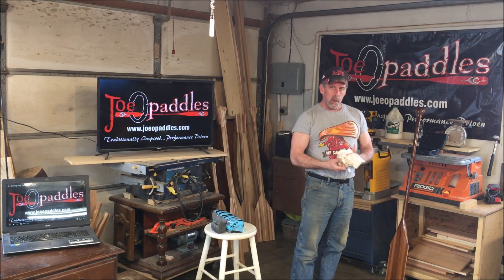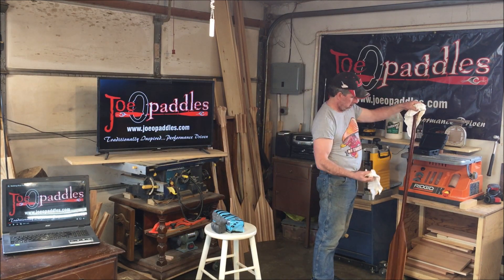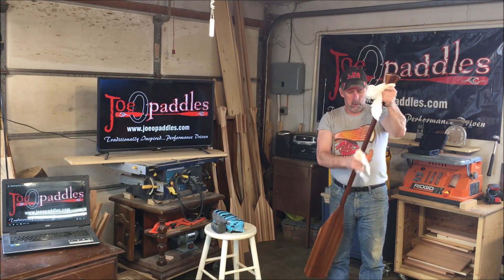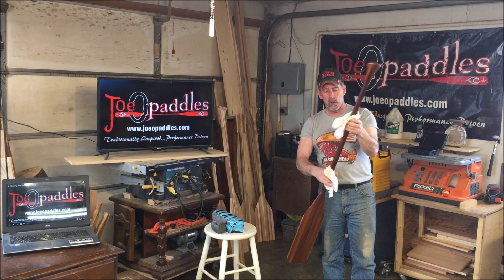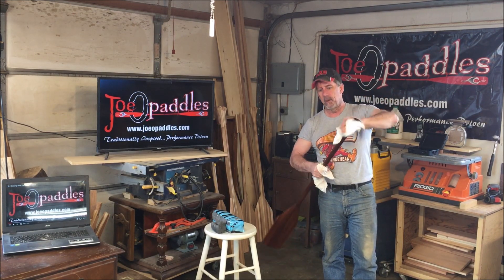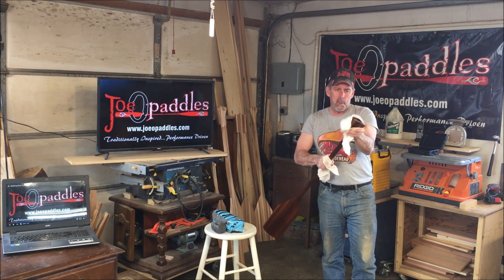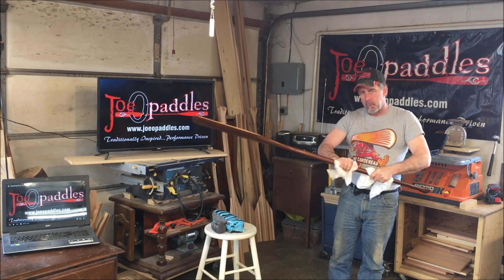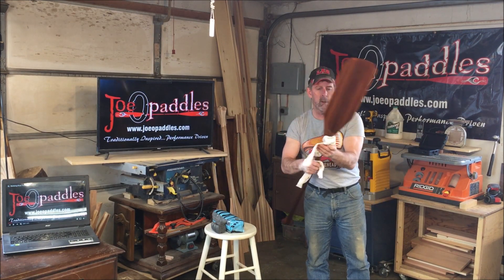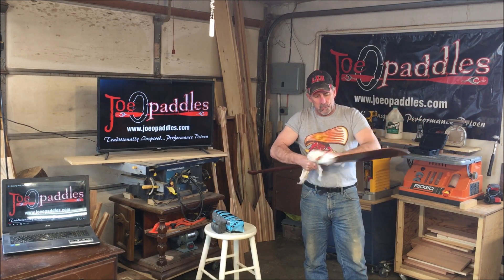About 20 minutes has gone by, and now we've got a couple of clean lint-free cotton cloths, and we're just going to rub down the paddle. One thing — I'm using two cloths. One I basically use to hold the paddle so I don't get my hands completely soaked. So you just rub it down quite vigorously. When you're putting the oil on, you're rubbing it into the wood so it'll absorb, and then after about 15 to 20 minutes, we're just rubbing off the excess oil, kind of buffing up the surface a little bit. Use a fair bit of pressure.